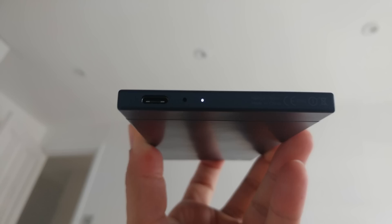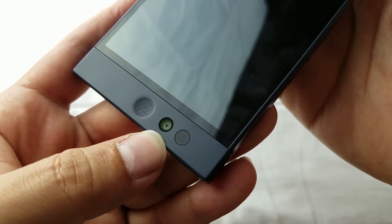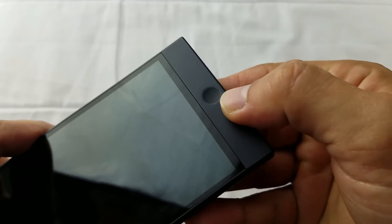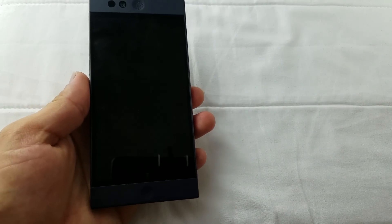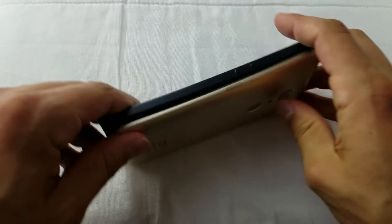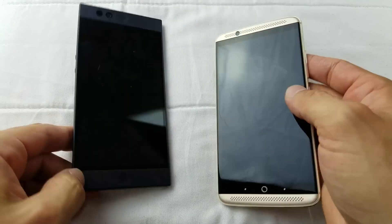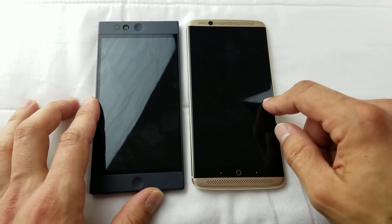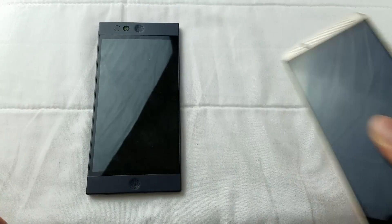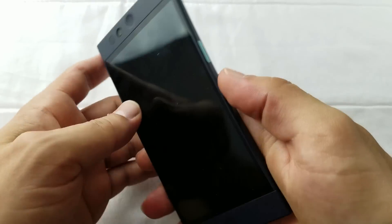I have totally no idea why they placed the notification LED at the bottom. At the front we've got sensors, a 5 megapixel front camera, and one speaker. At the bottom we've got the second speaker — it's a dual speaker setup. Size-wise the phone is not very small. Comparing it to the Axon 7, it's more or less the same size. The difference is that the Robin is quite boxy, while the Axon 7 is more rounded. This one has a 5.5 inch screen, this one has only 5.2 inches — but I'm totally fine with the size.